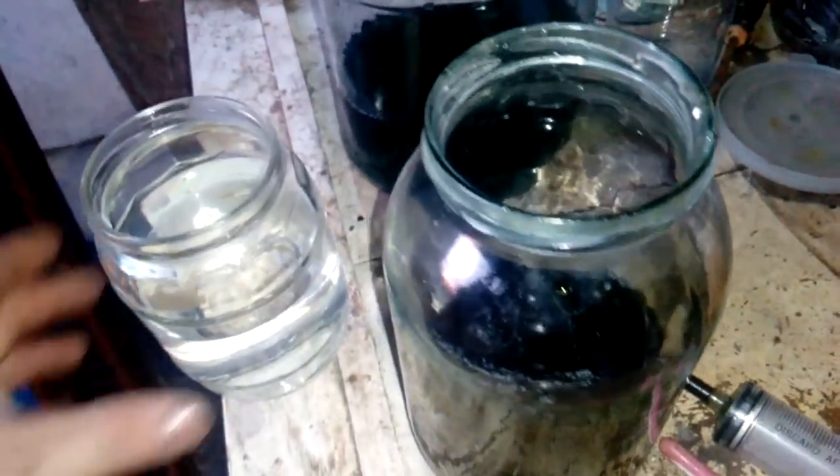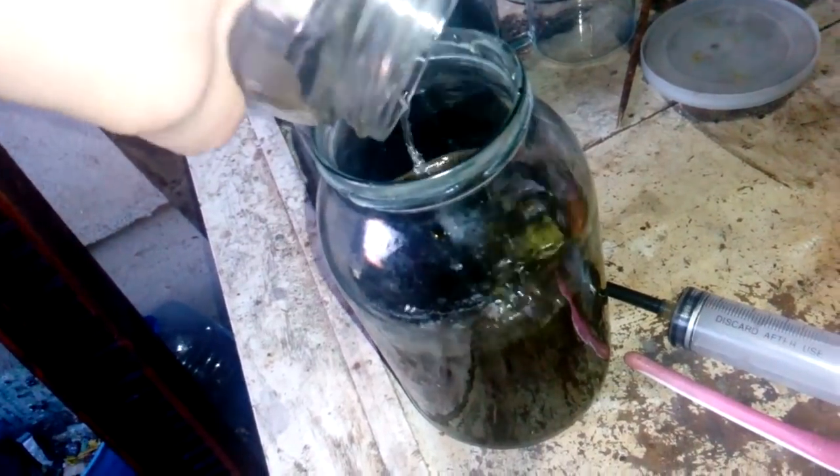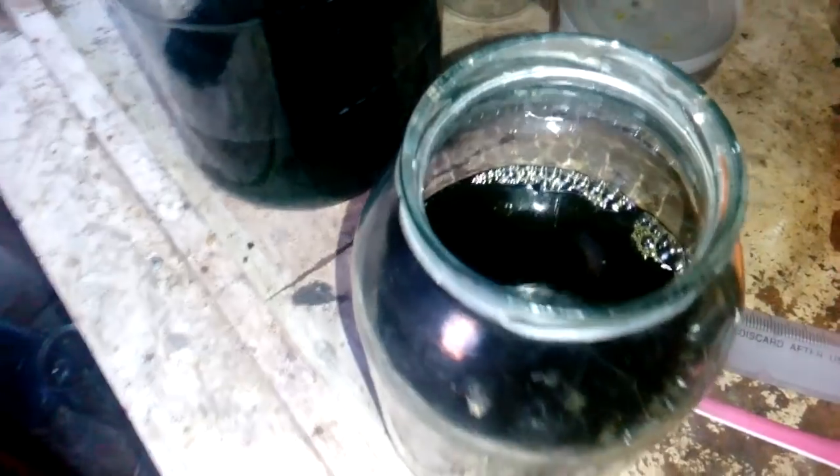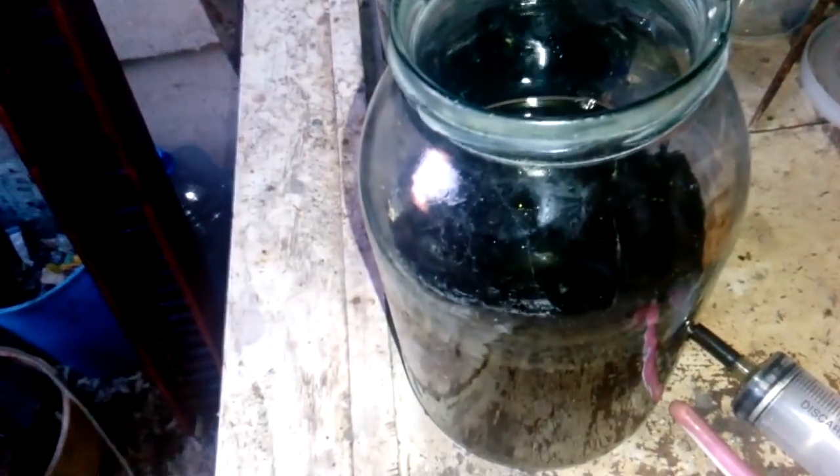Now here we got a mix of SMB water and HCl, so we drop some gold. Only after 10 minutes we got some dropped gold. It's a heavy gold. It's settled down.